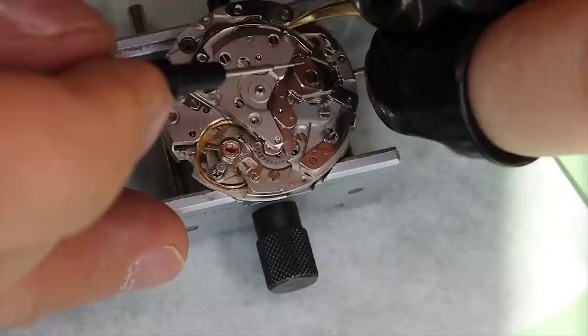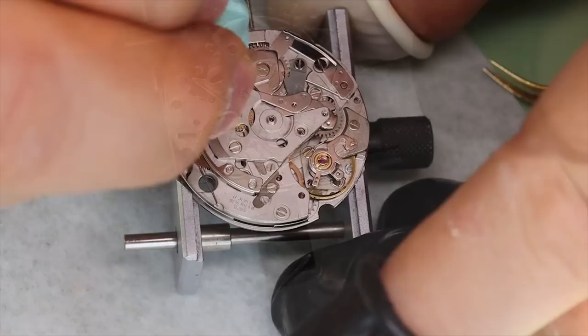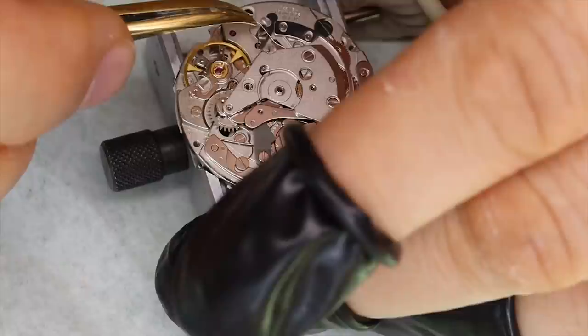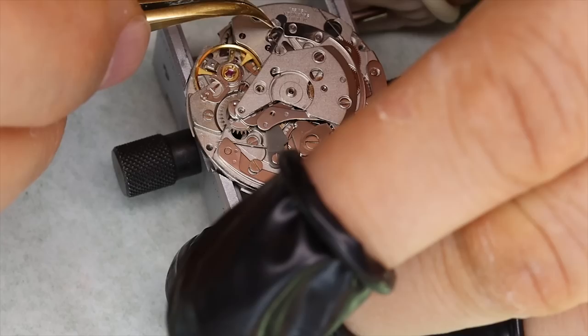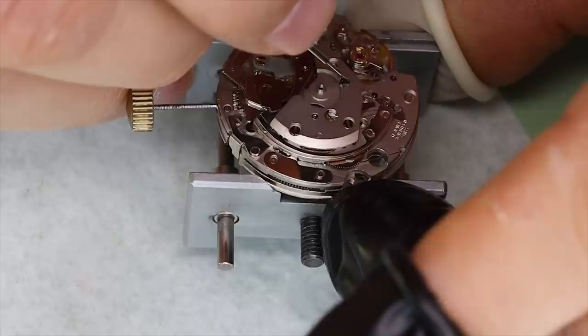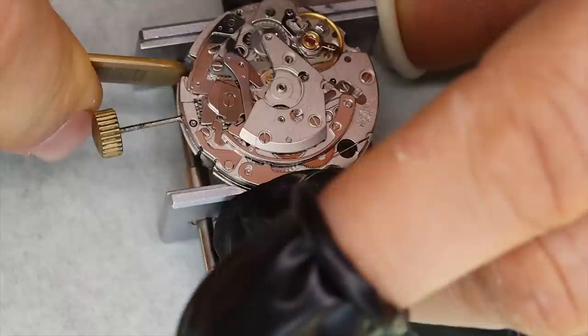We're getting the hammer spring into place — it's a very strong spring with a little eye towards the end which is very useful for putting it back in or taking it out. The last thing we put in before the chronograph part is assembled is the clutch spring, which can also be a little bit tricky. By the way, when you have a movement with a hack it's quite helpful to be able to stop the movement whenever you're working close to the balance — especially putting in tiny screws — as it reduces the chance of damaging the hairspring.